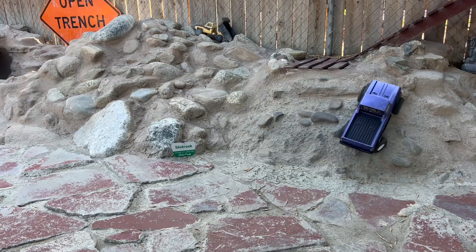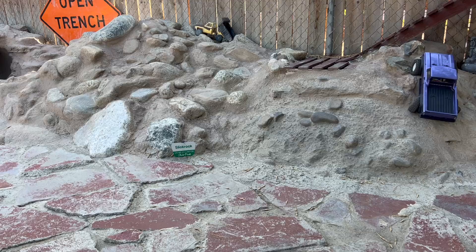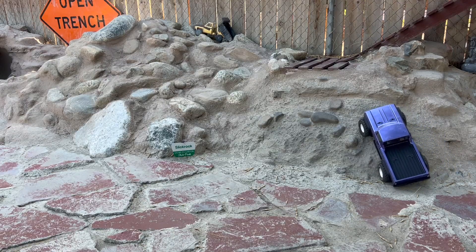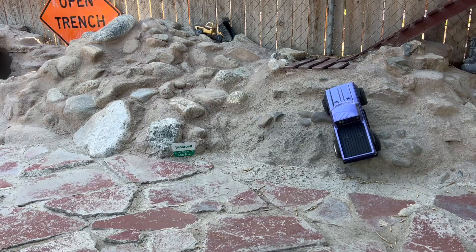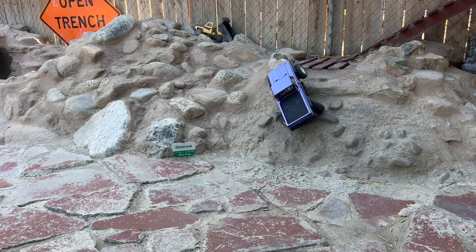This definitely puts a hamper on directionality and positionability. Much like in a car where the front brakes do about 80% of the work — same with bicycles, motorcycles, pretty much any vehicle — I'm rapidly coming to the conclusion that in a rock crawler, in terms of ascending, the front wheels are doing 80% of the work.